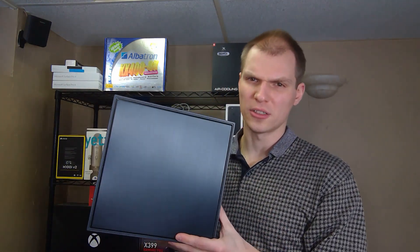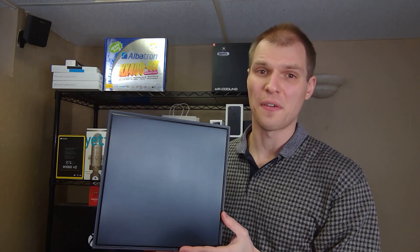Here's the front, and the reason I got the Suppressor is because it's brushed here. They do have a mesh version that's probably better for airflow and cooling, but cooling wasn't the most important thing — it was more about design and looks, and my wife helped me choose that.